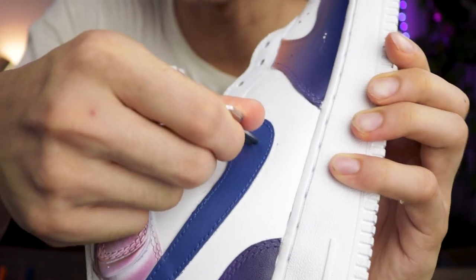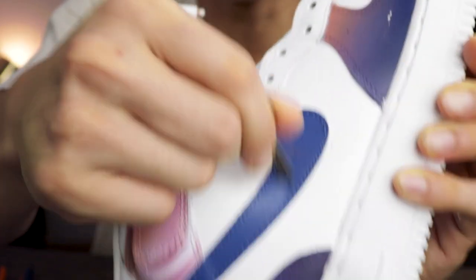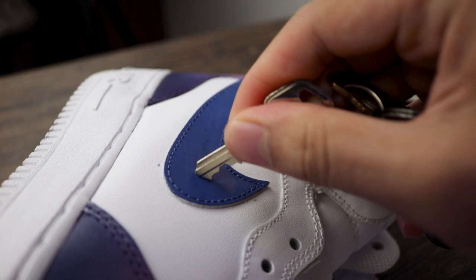But what about if your friend decides to take his keys and key your shoes? Alright, you key right here and you go. Oh my God. Try harder — I'm actually trying really hard right now. It is not coming off.